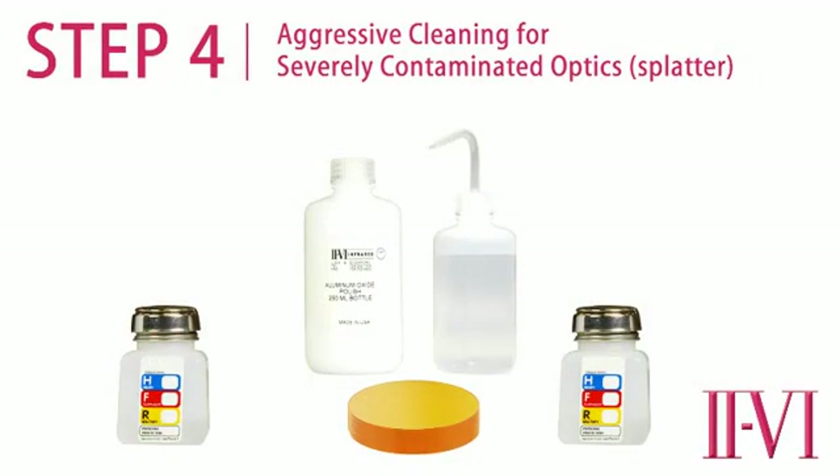This final cleaning step is only used for severely contaminated used optics. This step should never be used on new or unused optics. For carbon hydrocarbon contamination, environmental dirt, or oils, the previous cleaning steps are very successful at removing most but not all contamination. Metal splatter that is burned into the coating will not be able to be removed with any method of cleaning. If contamination has not been removed to this point, we will use aluminum polish to clean the surface. Again, this step is only to be used on severely contaminated optics.